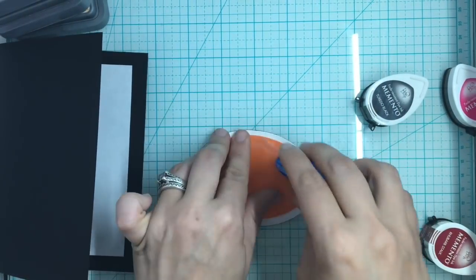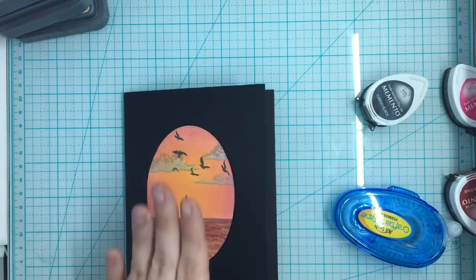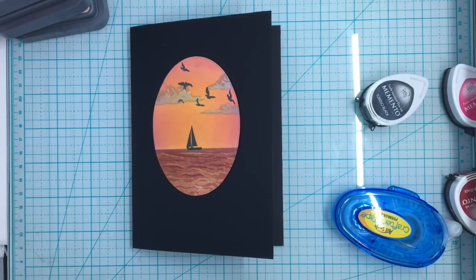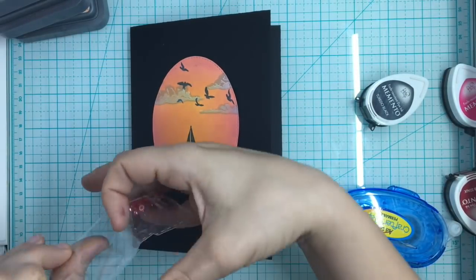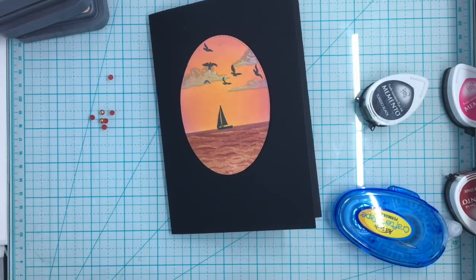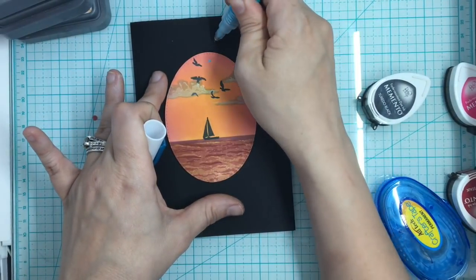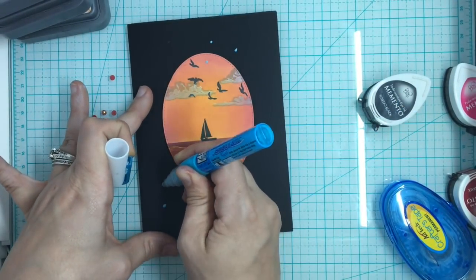Most craft stuff you get at the store now is going to be archival safe. I haven't seen many things that are not acid-free, so you pretty much have a guarantee you're going to have something that's good, especially if you buy it from a craft store. Crafters want something that's going to last.